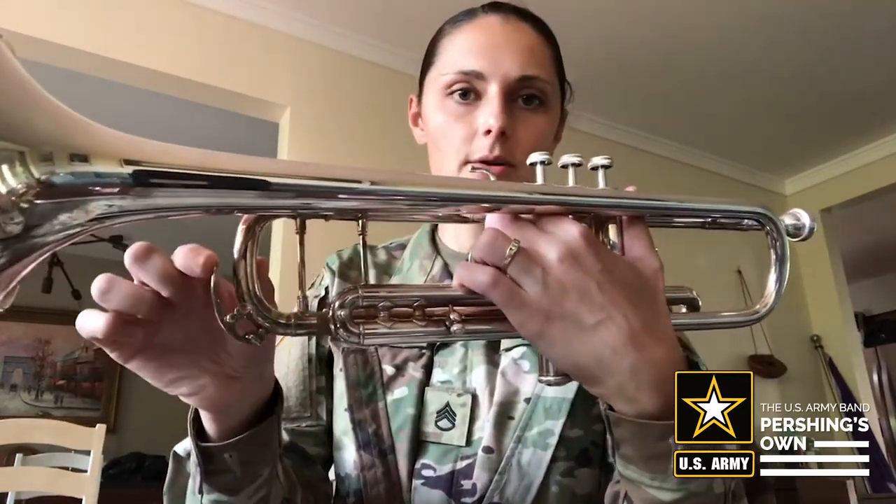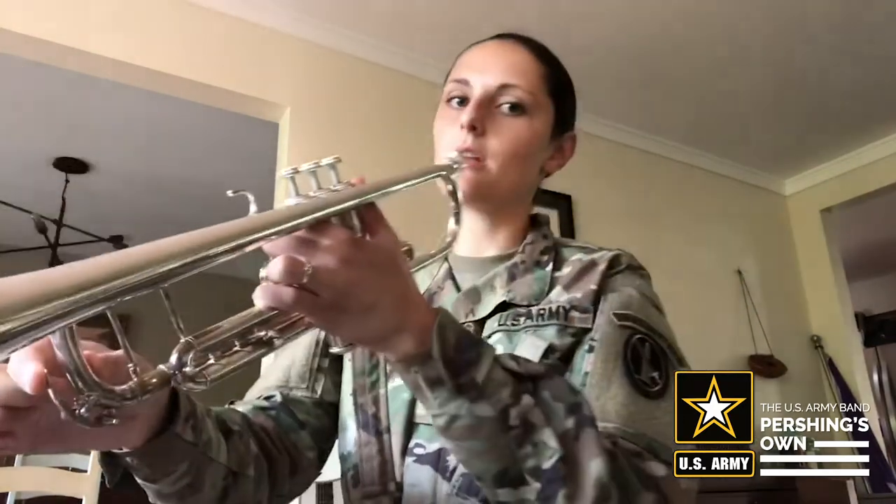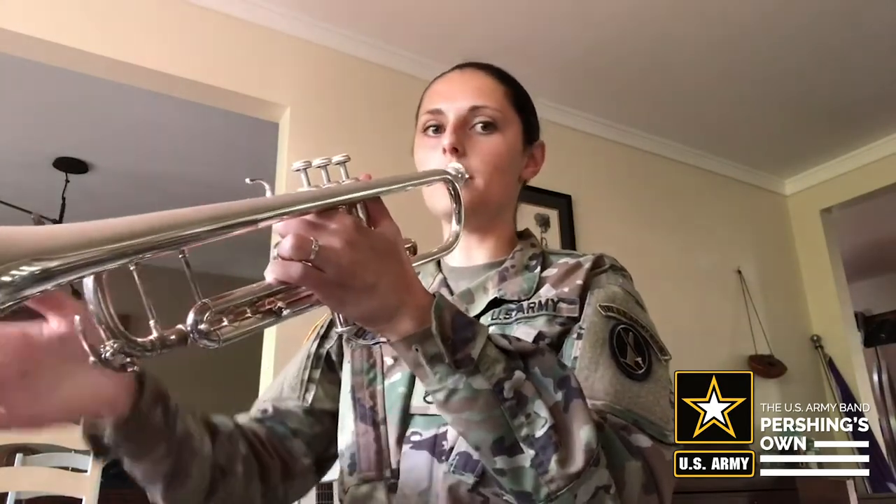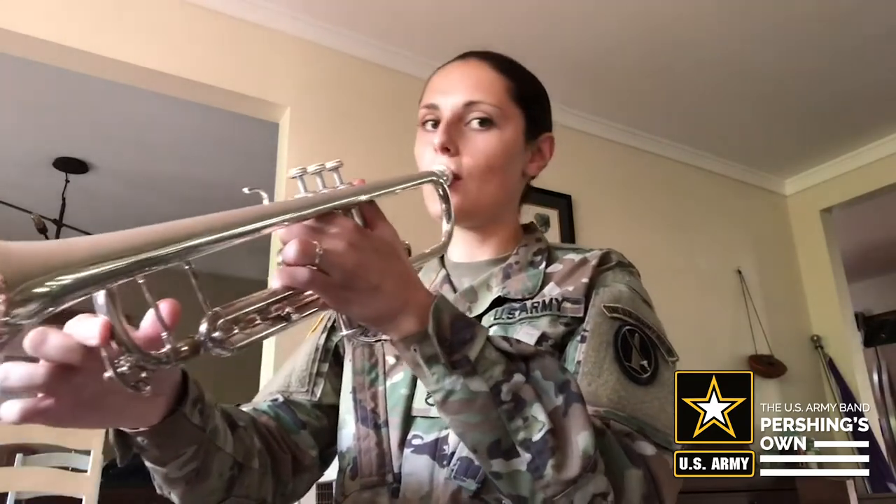What we're going to do in order to empty the water is press down this key right here and blow into our instrument just enough air to clear the water. We're not blowing as if we're playing — I just put my lips around the mouthpiece, hold down the key, and blow air into our instrument like that.